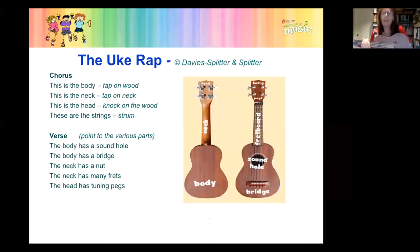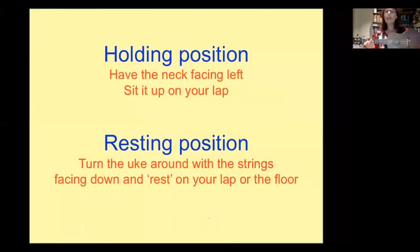We've talked about the holding position. For those working with and teaching children, it's really important to have a resting position — and resting position means strings down. Whether it's strings on the carpet, on the floor, on the table, or on the lap — the strings are down.